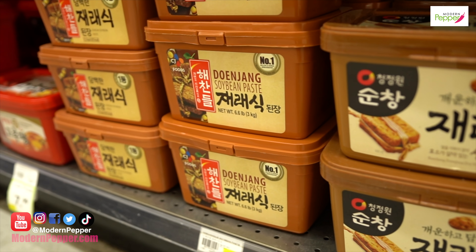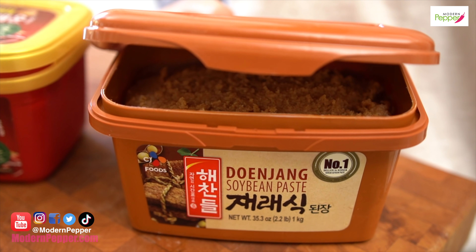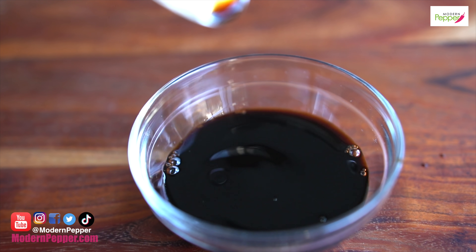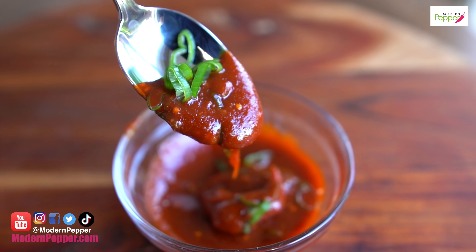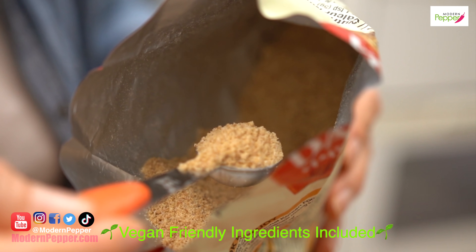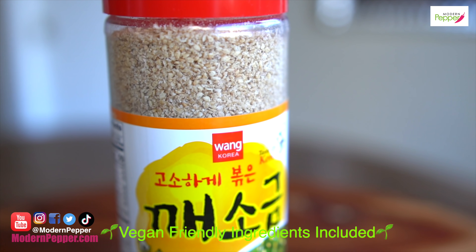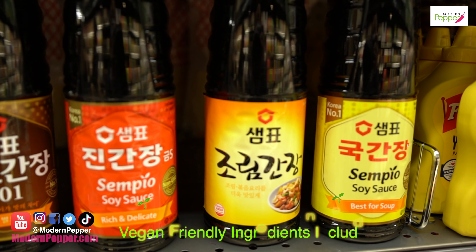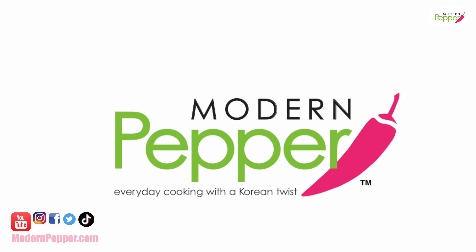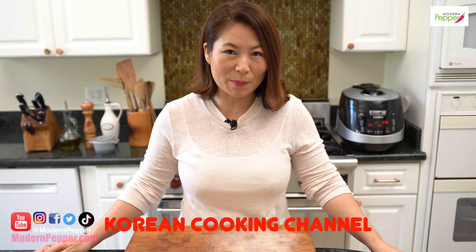Do you want to learn what Korean seasonings to buy? Well, you came to the right place today. We will go over the very basic must-have Korean seasonings to make delicious Korean food at home, and by the end of this tutorial you will know exactly what seasonings to buy and how to use them — shopping confidence when it comes to Korean seasonings. Hi everyone,